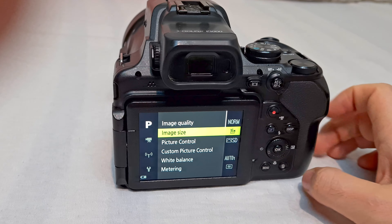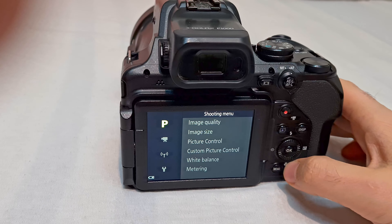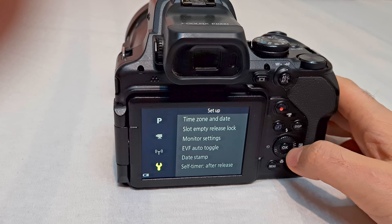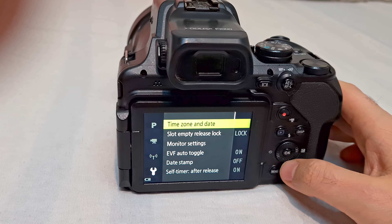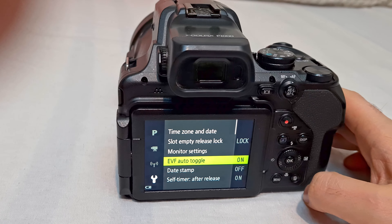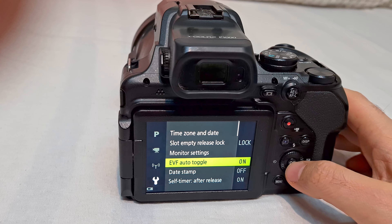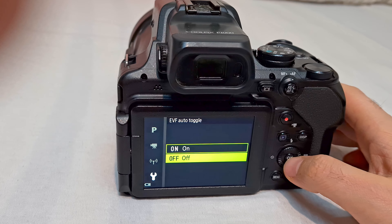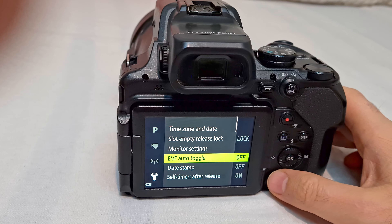Press the menu button and go to the left side, down to the wrench icon. Enter there, and you'll find EVF Auto Toggle. Enter that option and set it to off, then accept it with the center button and exit the menu using the menu button.